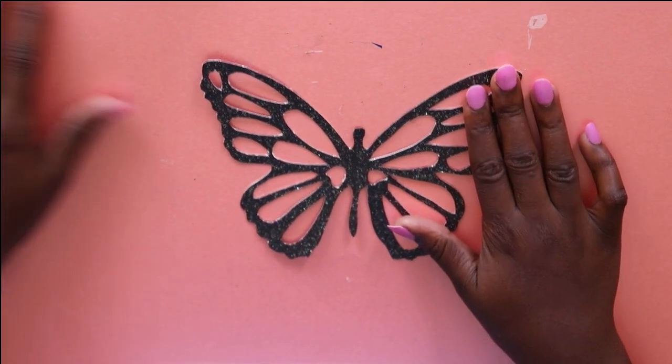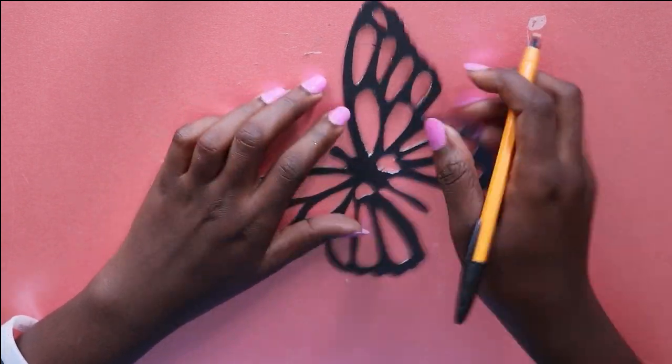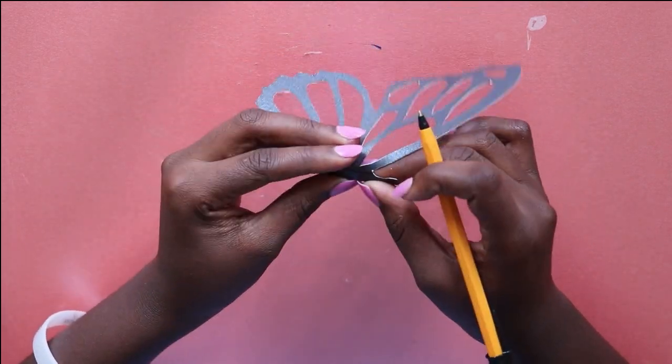You draw on the back side of the butterfly a line connecting the body of the butterfly. That will help fold the butterfly a bit easier.